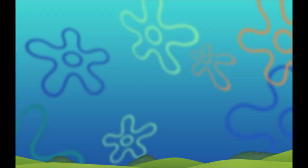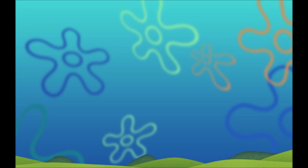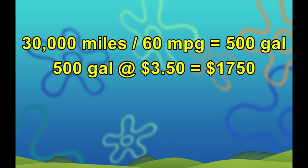My Prius averages just over 60 miles per gallon, but we'll use 60 mpg to make the math easier. The price of gas in my area is about $3.50 per gallon right now — the price is variable, but we'll assume $3.50 per gallon for our calculations. So over the course of 30,000 miles, my Prius will burn about 500 gallons of gas, which will cost about $1,750.